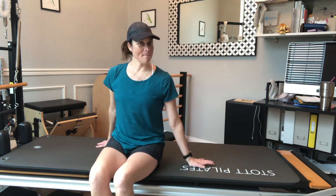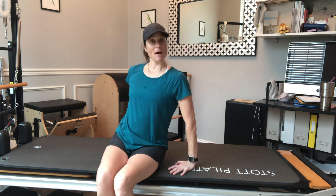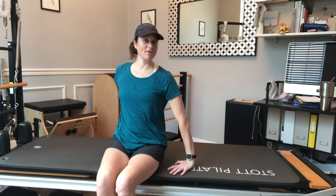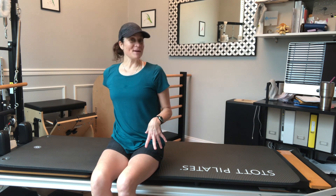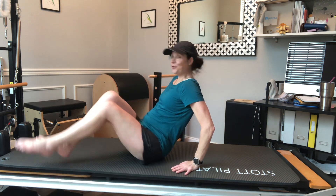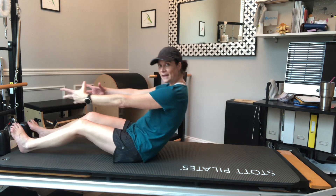Hi, a little basic mat work — going to do this in a short version so that it could be accessible at home. Modify if you need to. When my head and chest is lifted, you can always keep it down if you need to protect your head or neck. If you have any spine issues, rolling might not be appropriate, but you could hold the balance. I'm on my mat here, going to start by rolling myself down to my back — you can soften your knees to make that a little nicer as you warm up.